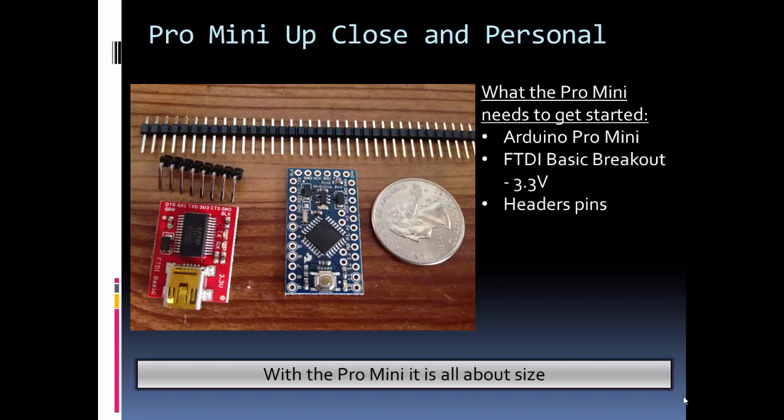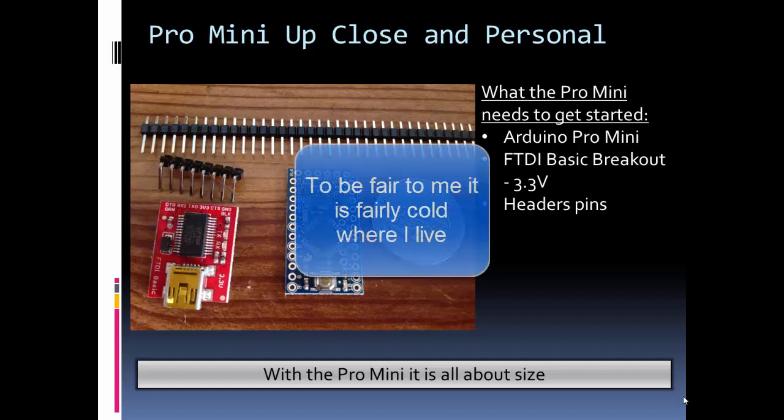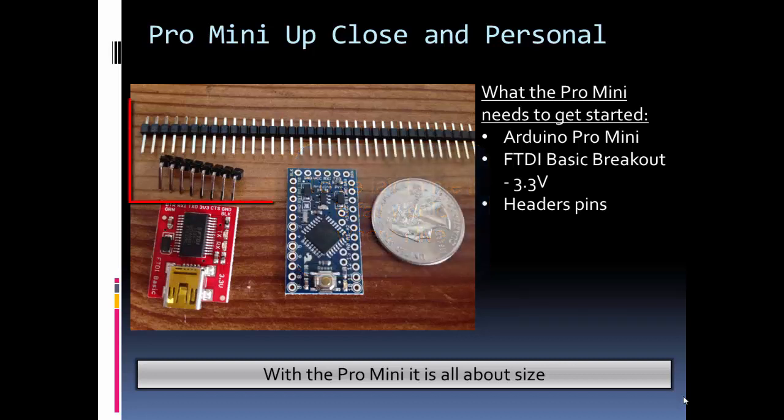Let's get up close and personal with the Pro Mini. Here's the Mini right out of the package — I just took it out. I also took out the FTDI Basic Breakout, which I'll talk about in a second. The first thing you notice about the Mini is it's all about the size — it's really small. There is some assembly required, so you need header pins to get started.